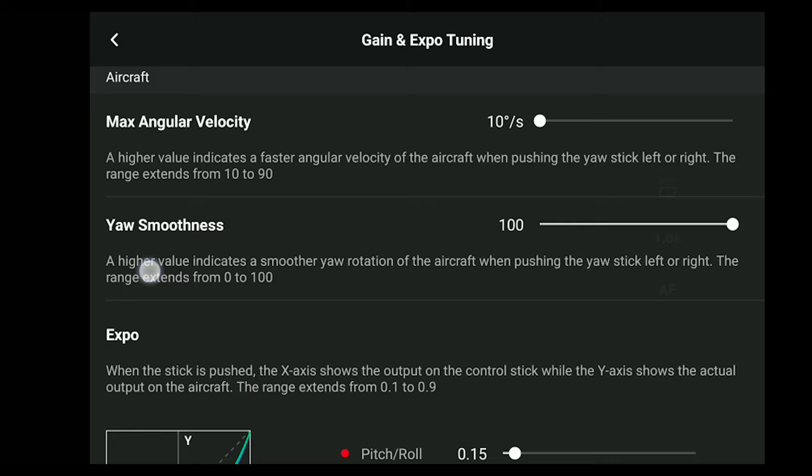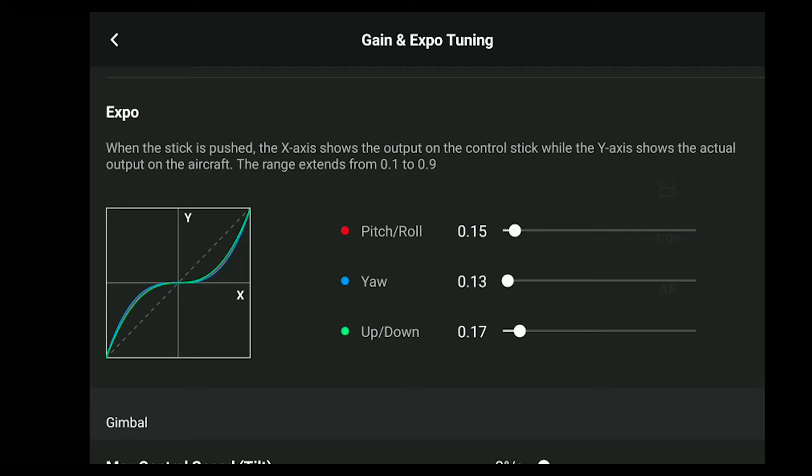Moving down to expo settings. Expo basically means how responsive the drone is once you move the sticks further away from the centre point on the controller. If you look at the graph, I've set mine in a kind of S-shape, which gives me better, smoother control of the sticks. This is one of those settings where you're going to need to play around and see what works best for you.